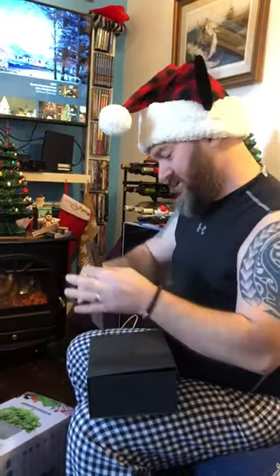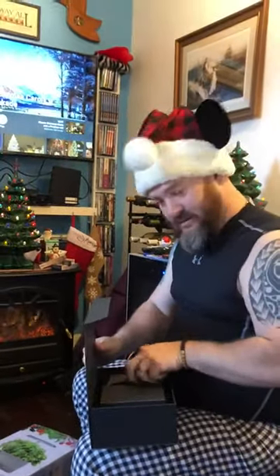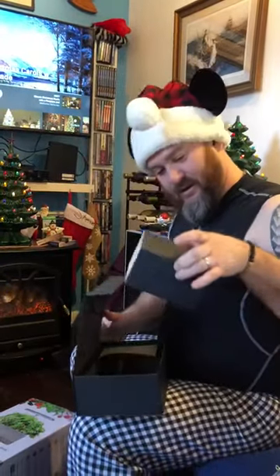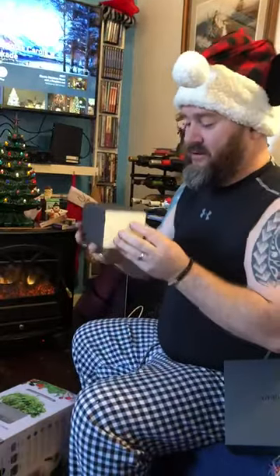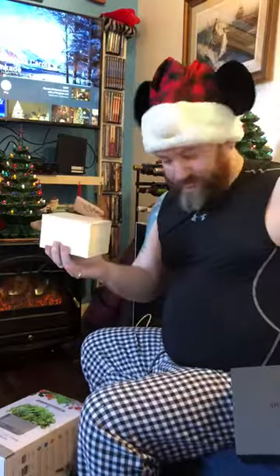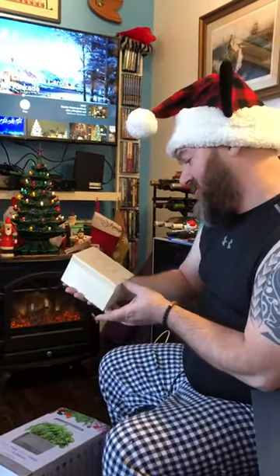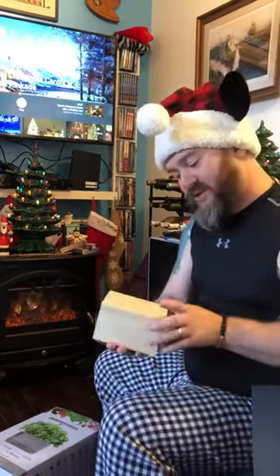Now for the box inside the box: Original Grain products — the premier maker of natural wood and steel watches, established 2013.